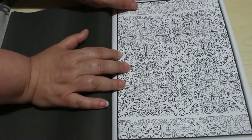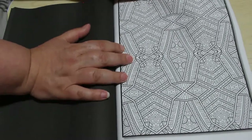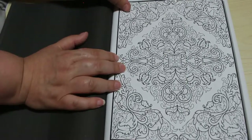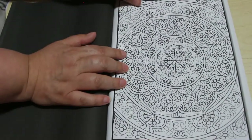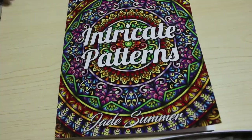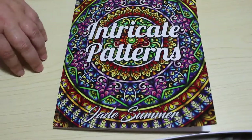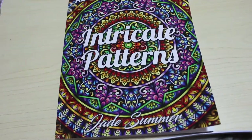These patterns are really mad — really, really mad. I hope you can see them okay on camera because they are seriously out of this world. And that's it — that is the Jade Summer 'Intricate Patterns' book, if you dare! I really like it, I love the colors on the front. I'm definitely going to give it a go, it looks really fun. I hope you've enjoyed this video and I'll see you in the next one, bye bye.